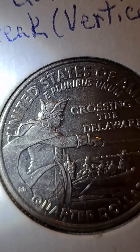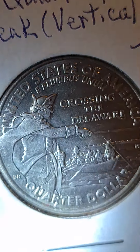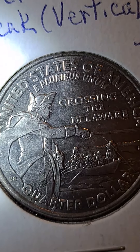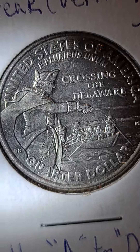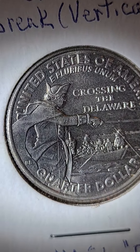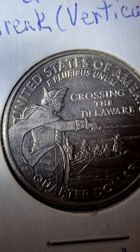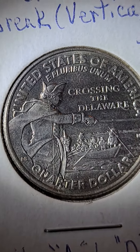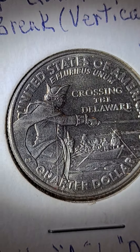But again, this vertical die break covers about a third of this coin. I thought it was interesting, and I thought I'd show this particular die break in this coin that's in my collection. It is a 2021 Washington quarter — Crossing the Delaware.